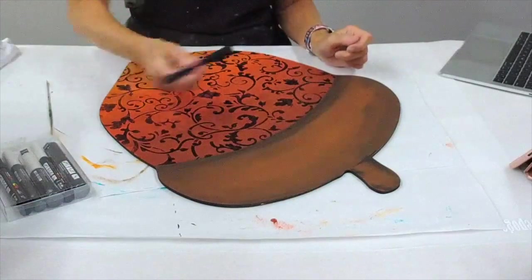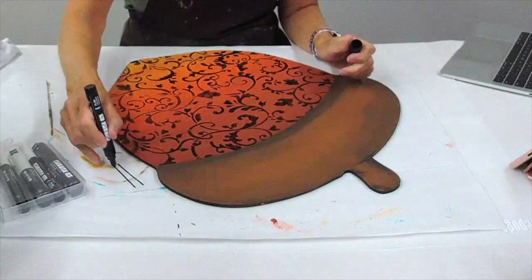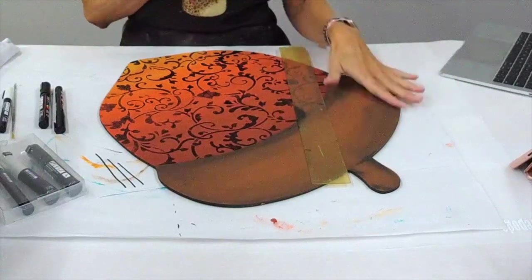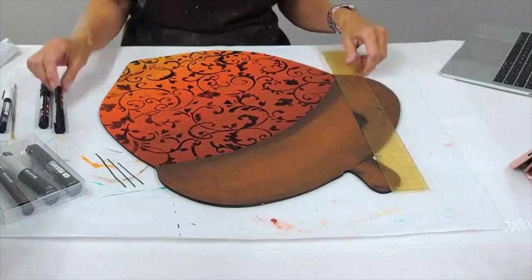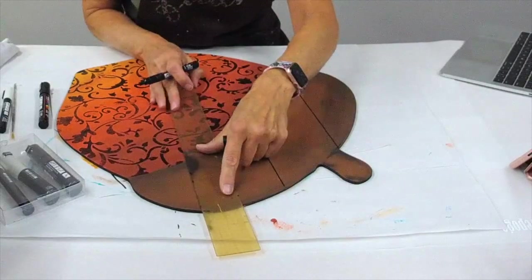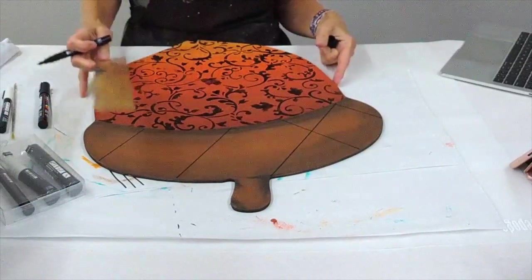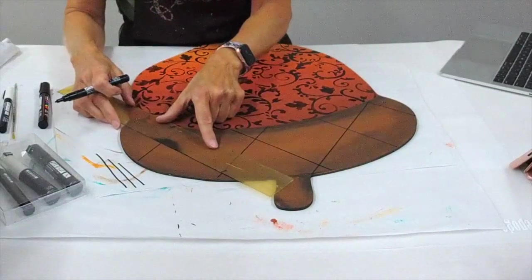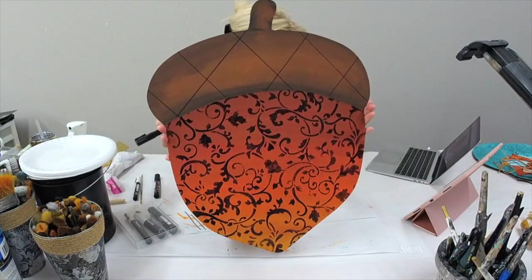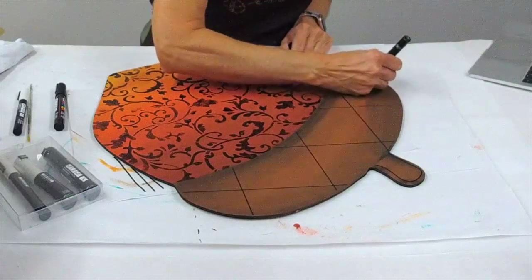Now I'm grabbing my Posca pens — that's P-O-S-C-A — they are paint pens and are wonderful to use. I was testing the different pen sizes and the width of the line, determining what I want to do. I'm also using my ruler to give myself some straight lines so I wasn't trying to freehand that. I'm just going to detail a little bit of design elements onto the acorn with my paint pen. Sometimes it's fun to mix it up — you could always still use a paint brush if you want. I was just having a blast with this piece, bringing in some fun hand detail and doing a little bit of outlining here and there.